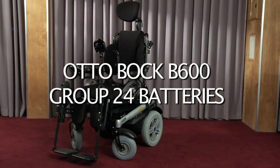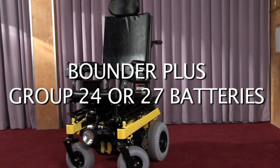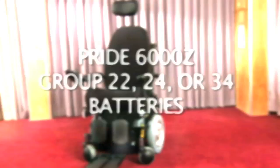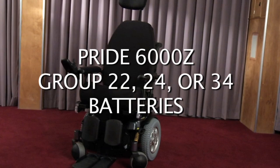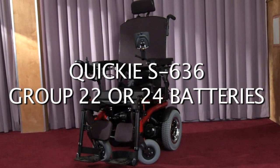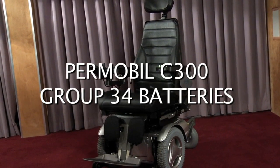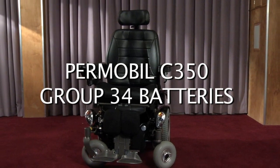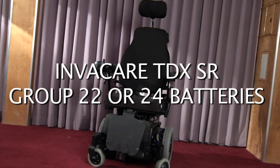The Autobach B600 has group 24 batteries. The Bounder Plus has group 24 or 27 batteries. The Frontier X5 has group 24 batteries. The Pride Quantum 6000Z has group 22, 24, or 34 batteries. The Quickie S636 has group 22 or 24 batteries. The Permobile C300 has group 34 batteries. The Permobile C350 has group 34 batteries. The Invacare TDX SR has group 22 or 24 batteries.